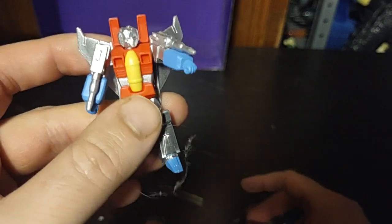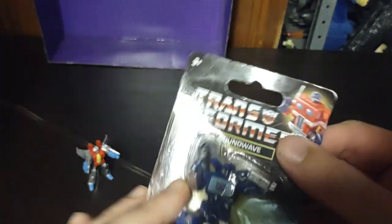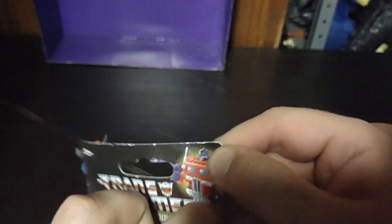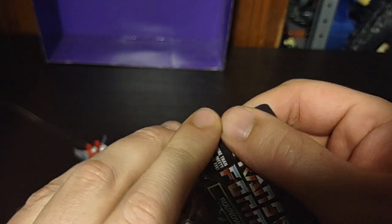Now we're going to get our figures out of the package. We got Starscream out of the package — pretty simple to open these. And now we're going to open up Soundwave. 'Soundwave, superior. Autobots, inferior.'